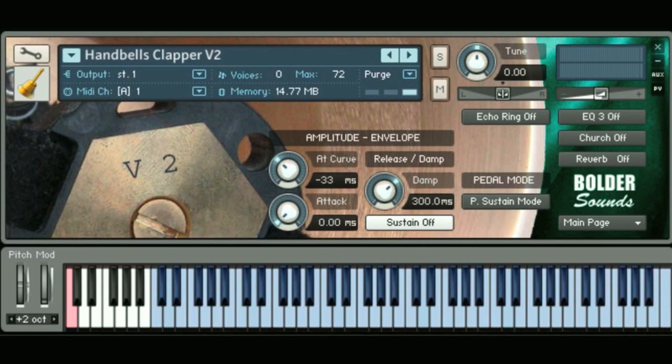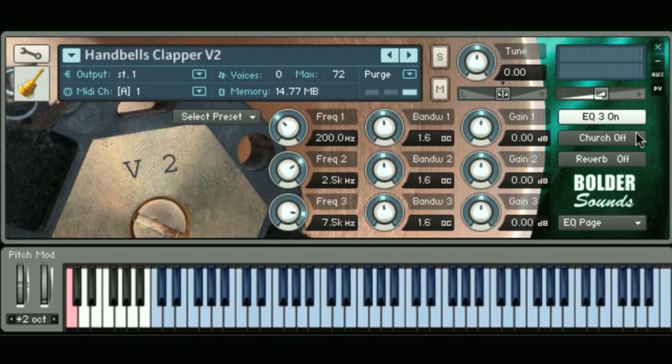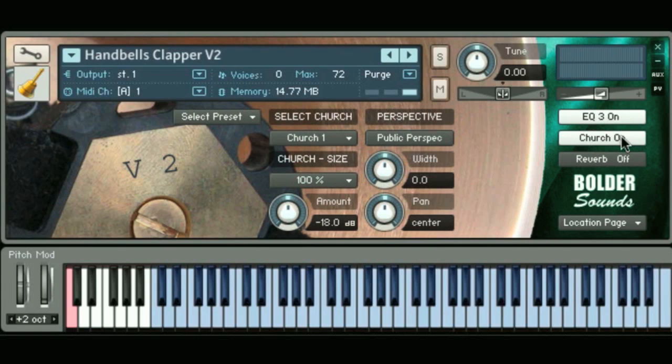Now I'll just give you a brief tour of the layout of the interface for the hand bells version 2. We're looking at the main page with the amplitude envelope control. We have various sustain modes and pedal modes — I'll get to those in a little bit. On the right side, we have an EQ button. If you just click on the button, it takes you to the corresponding page immediately. This is the church IR convolution, and you have four church IRs to choose from, with various controls for the size of the church and the wet-dry control.